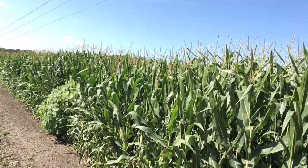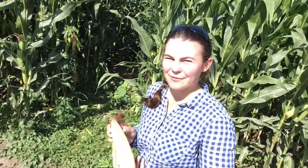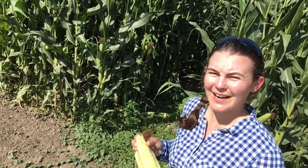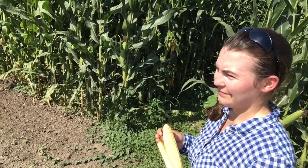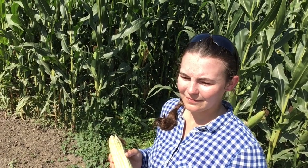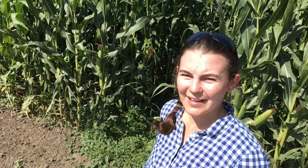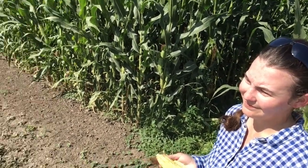So Katherine, what is special about this corn that you are working with? I'm studying how different families of corn cross together to make the best hybrids — those that would grow the most corn to feed the most people. We're interested in feeding people and animals. Corn feeds cows, pigs, chickens, and we can also use it to make ethanol for biofuel. Very interesting stuff.